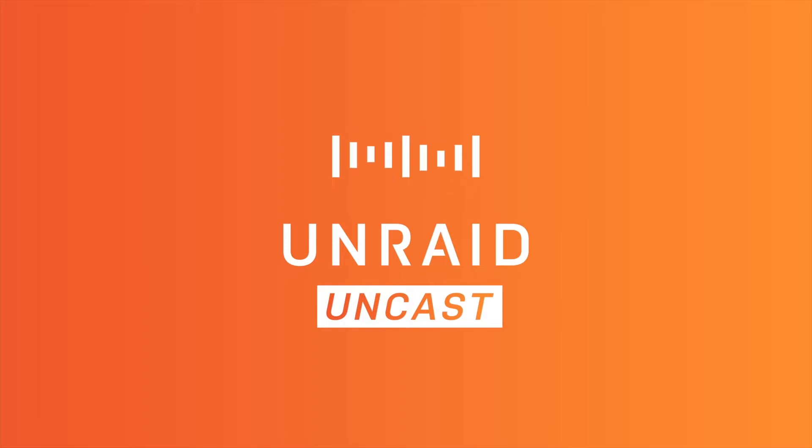For the longest time, in order to purchase an Unraid registration key, you actually had to have a server up and running, and then you would log into the web GUI and navigate to the registration page where you'd find a button that would let you buy a key. But what if you wanted to get one for someone else? Thankfully, as of this week, that question is no longer a problem.